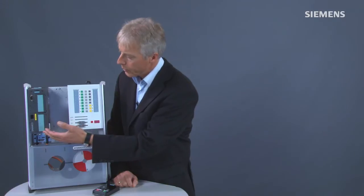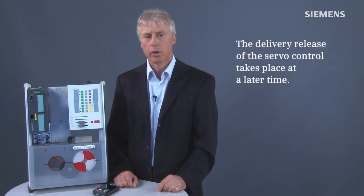I would like to introduce to you the new high-performance, universally applicable CU-250S-2 control unit from the SINAMICS G120 converter family. The CU-250S-2 control unit completes the modular SINAMICS G120 product portfolio in the upper performance range through the addition of a vector and a servo control with sensor analysis.